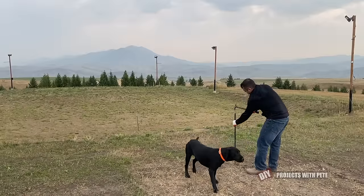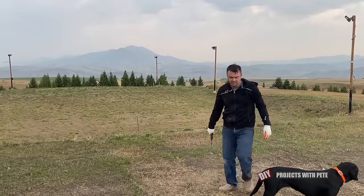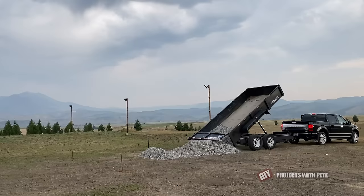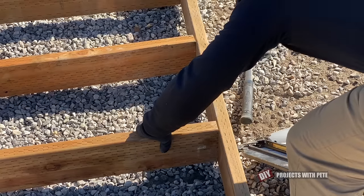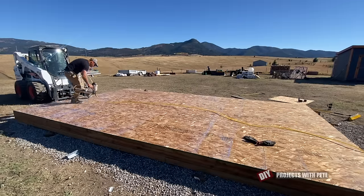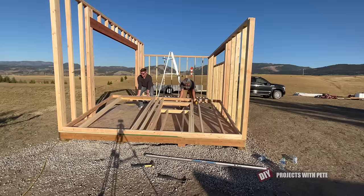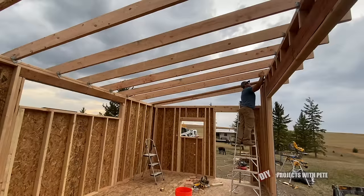This year's rink project began in late September when I staked out the area for the future warming house. It's been a dream of mine for a while to have a place to warm up and hang out near the rink, so I decided to make it happen this year. I brought in some gravel and then built the skid foundation — I wanted to build this on skids in case I ever want to move the building. Three quarter inch thick OSB was nailed onto the joists to finish the platform, and then the walls were built using two by four construction.